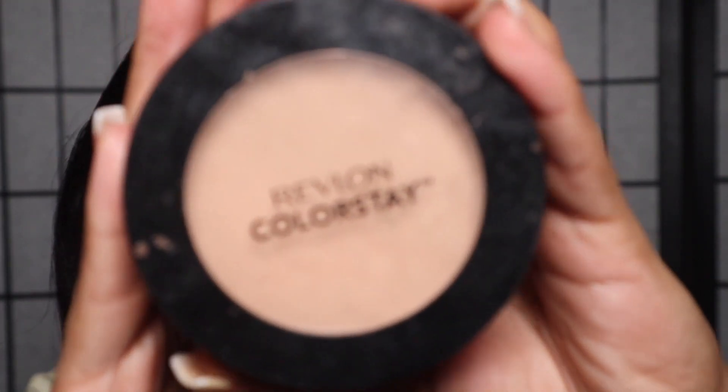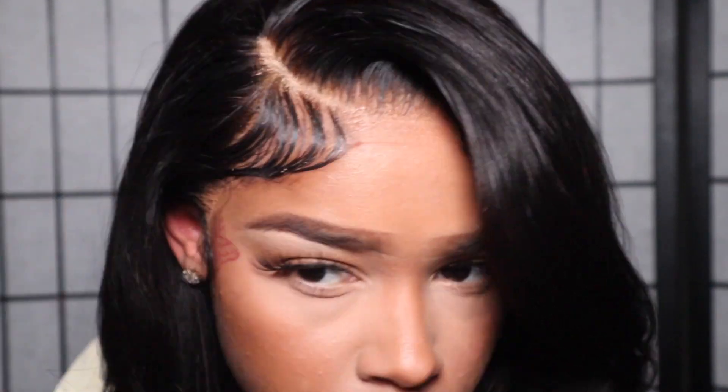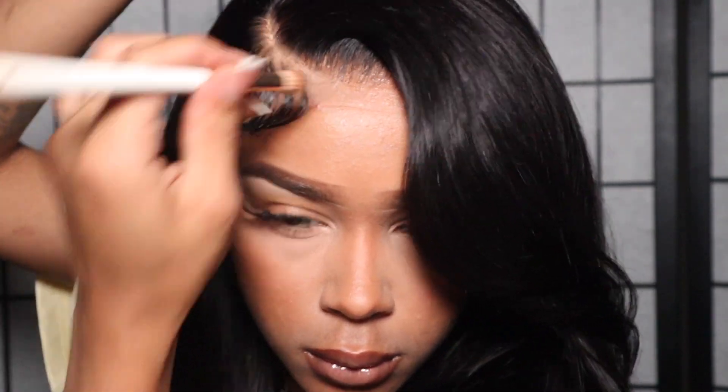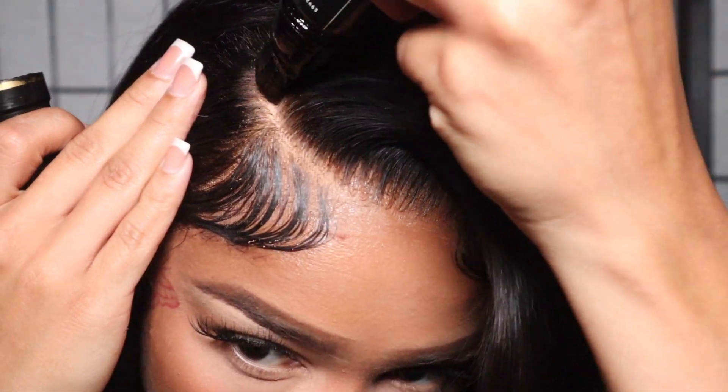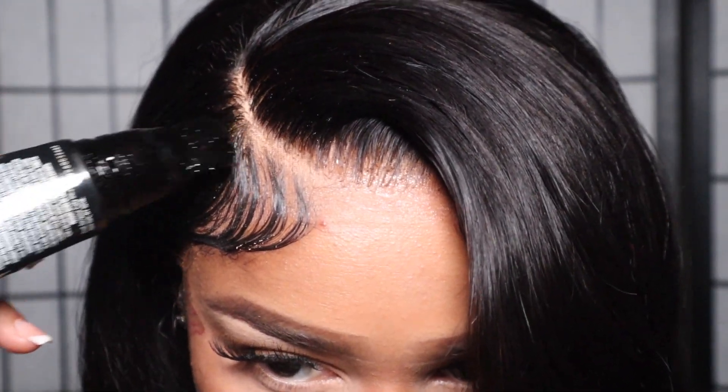The last thing I like to do: I'm taking my Revlon ColorStay in the shade Medium and popping that into my lace just to define my part a little better. Then I'm taking my Clairol root touch-up spray — also from Amazon — and popping that in. This is a holy grail of mine, love love love it.